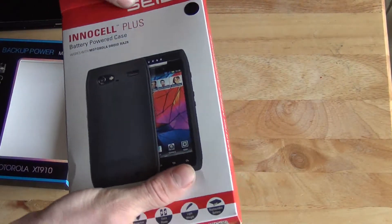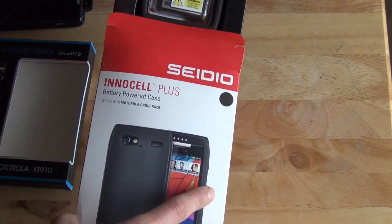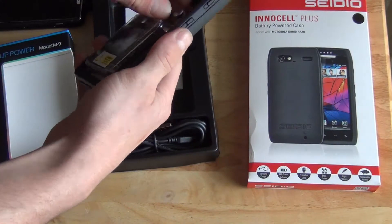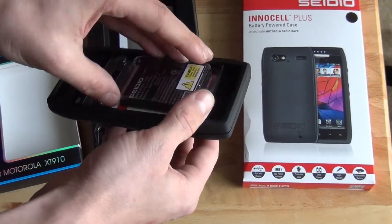The next one we have — and this one just arrived today, so I'm going to go ahead and use it for a while before I finish this video — is this SEIDIO, maybe? This one's cool because it actually covers the whole phone, as you can see. So it makes the phone a little thicker, but it protects the phone as it does it.